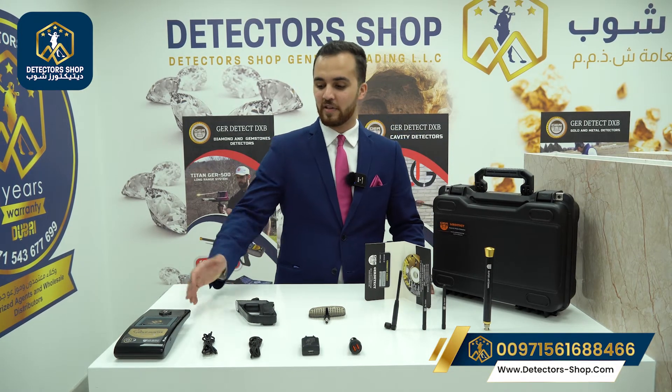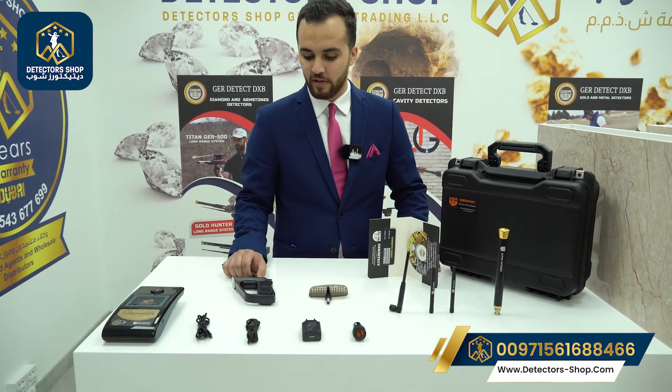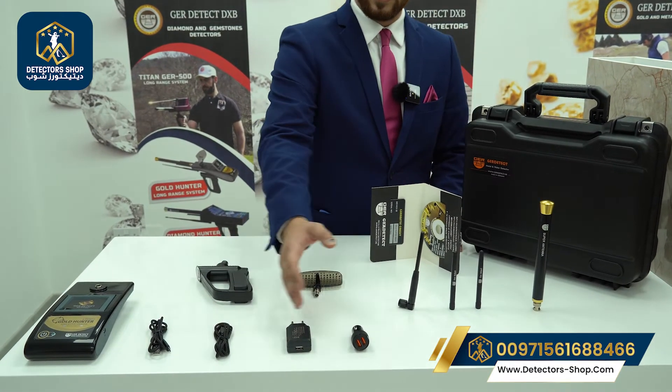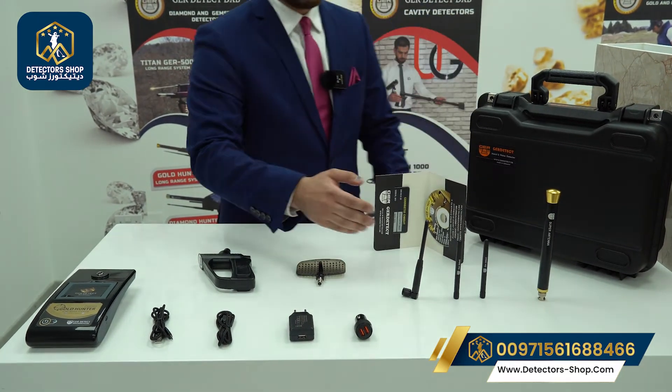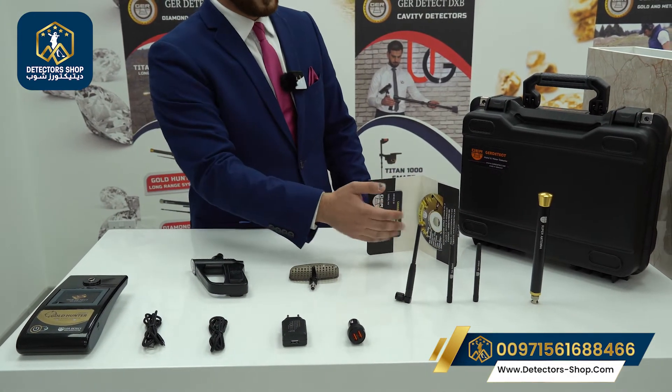Now we'll show you the accessories of the device. Here first we have the main unit, the handle of the device, the signal purifier, and the charging accessories for the device. Also here we have three antennas and the super antenna. Here we have the seated training for the device.